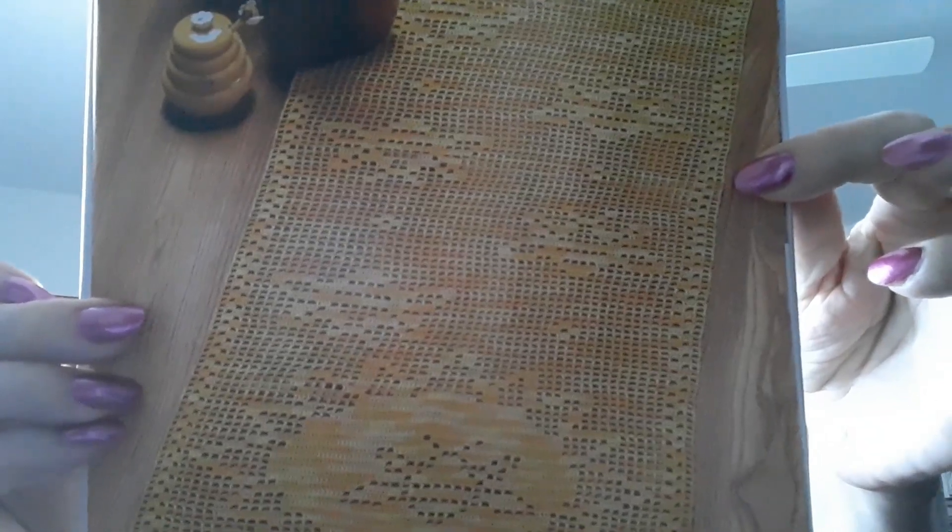Here's a table runner called Bees and Sunflowers Runner, made out of number 10 cotton thread. The size is 16 and a half by 42 inches. The runner I'm making is supposed to be 17 inches but it's coming out 12 — I must crochet tighter or something, even using the same number of stitches. I'll be talking about that in another video.